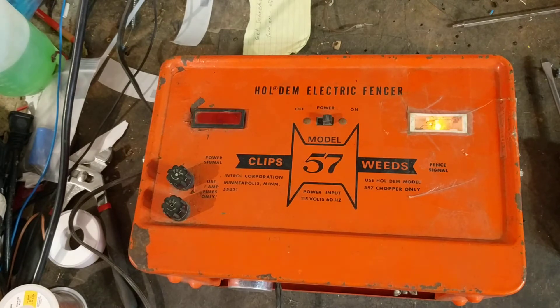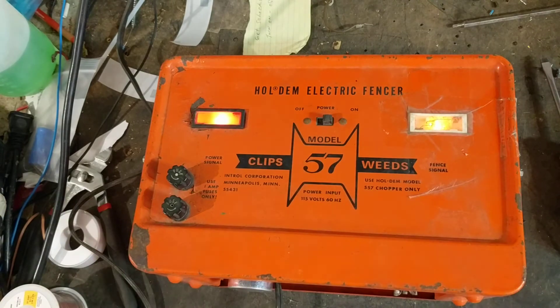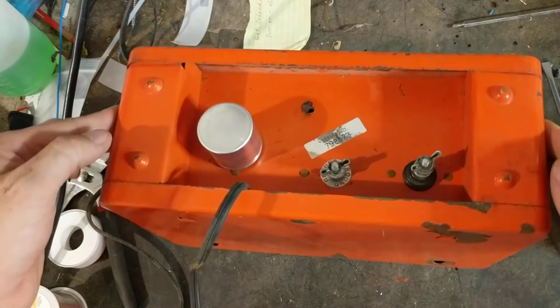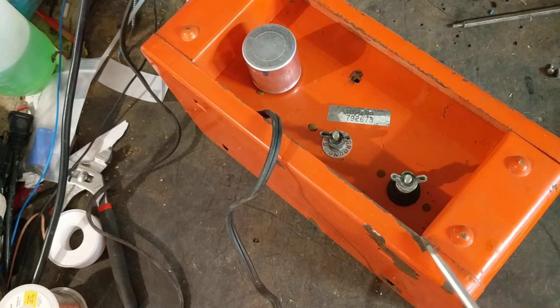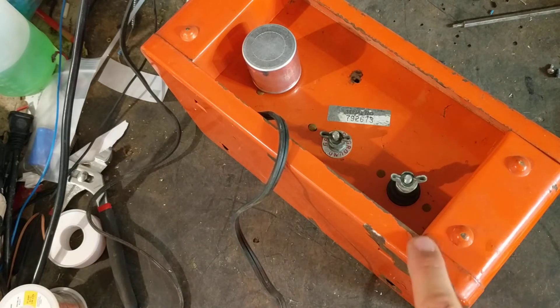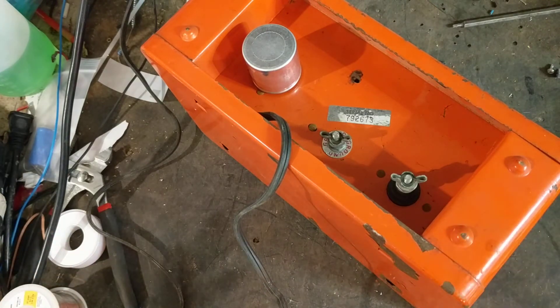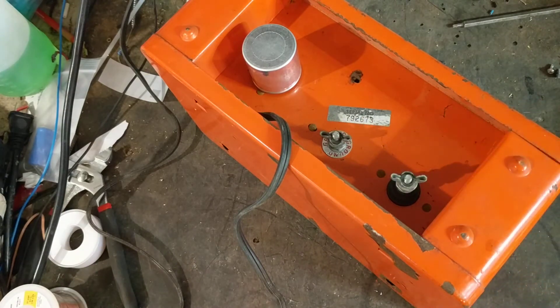You probably won't hear it in the video, but this thing makes a little hum sound every time the light comes on. You can also see this light brightening up slightly whenever the pulse fires. To test the unit, the best way I know is to be careful around the metal casing — on this one the metal is a little chipped and peeled away. Don't touch the metal case and the hot terminal at the same time while it's on, because the metal case is your ground side, bolted straight to it.